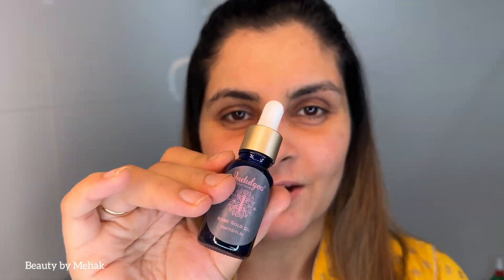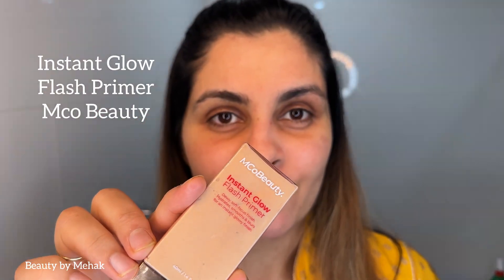It comes in this cute bottle — look at the dropper, it's literally like gold. I'm getting ready for a Christmas dinner and I want to keep it natural. For primer, since it's evening time I don't need any sunscreen, so I'm going in with Instant Glow Flash Primer from Emco Beauty.